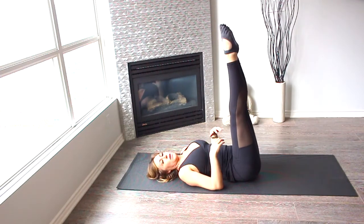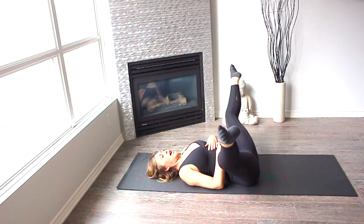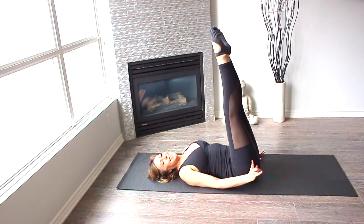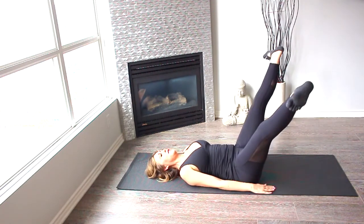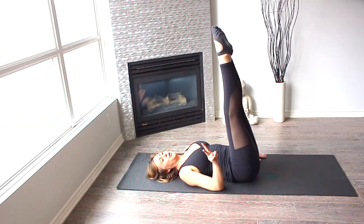We're going to bend, stretch out, bringing front without arching the back, and bringing back up. One. Again — bend, extend out, bringing front and up. Two.